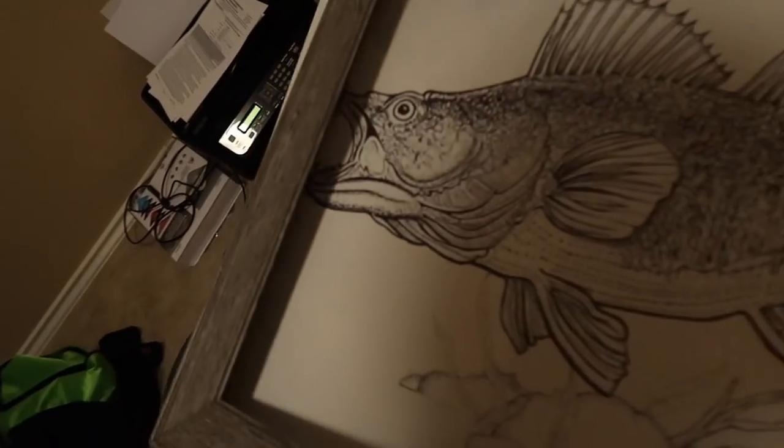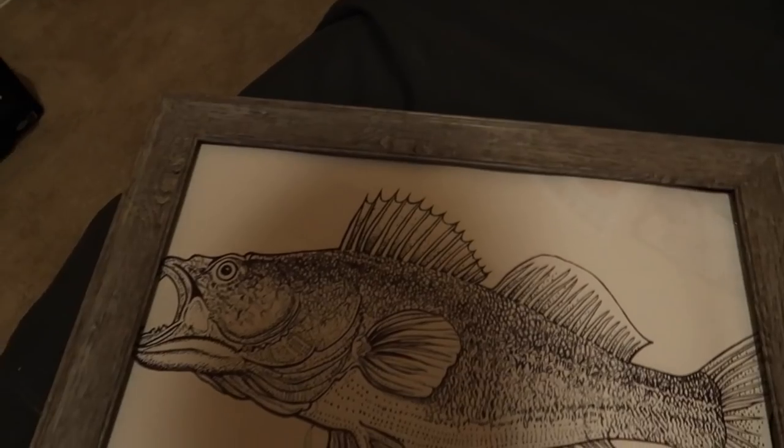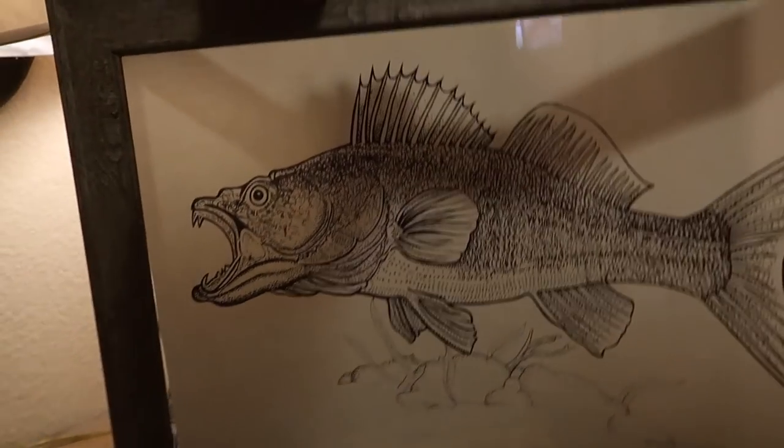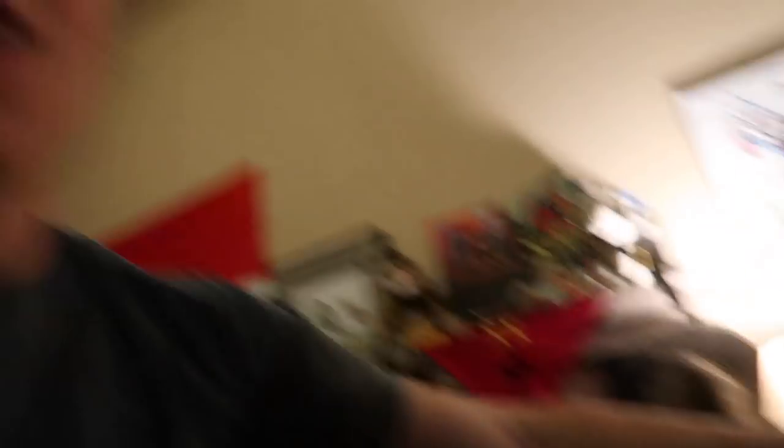Now, my original intention was to frame it, but unfortunately we had measured the picture incorrectly. And so, if you look, you can see that it doesn't entirely fit into the frame that we had purchased. But having it rolled up in my closet, storing it for the time being, it has given it a bit of a curve. Now, when I put the picture frame in front of it, it gives it quite an interesting look — it's kind of like a little aquarium with a walleye in it.